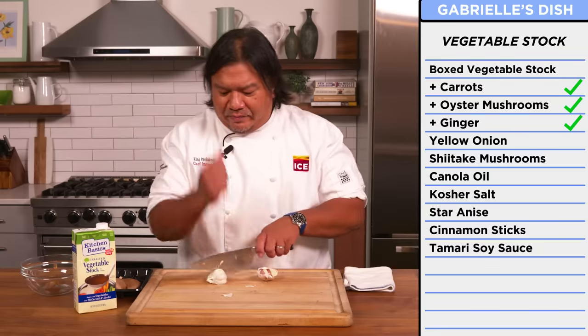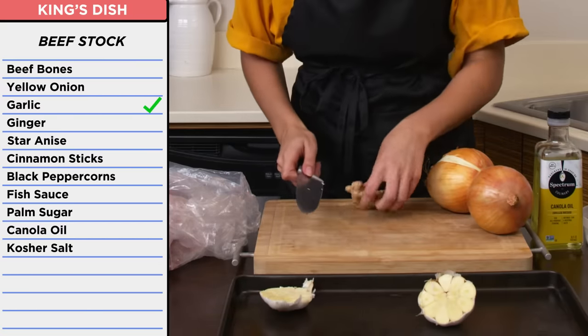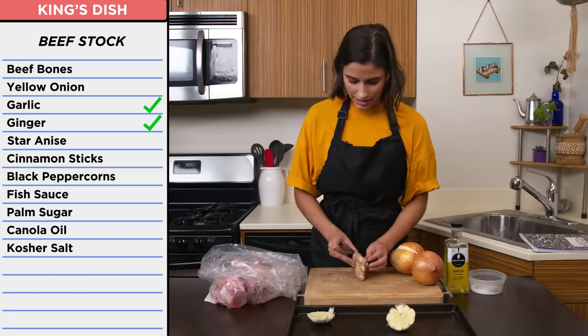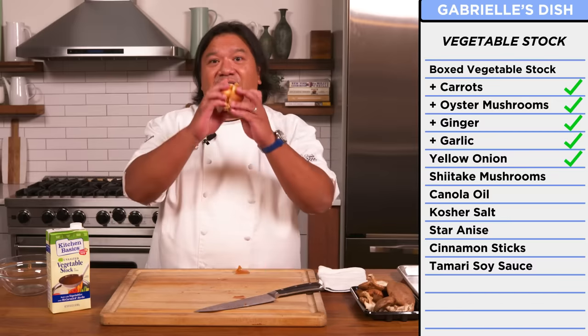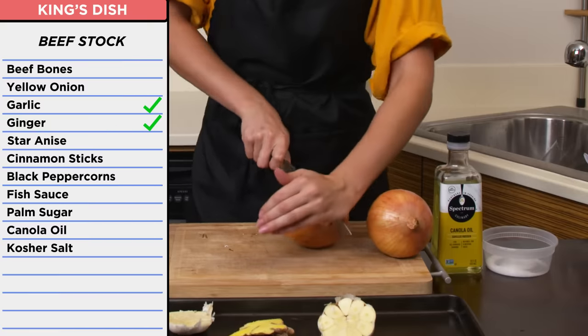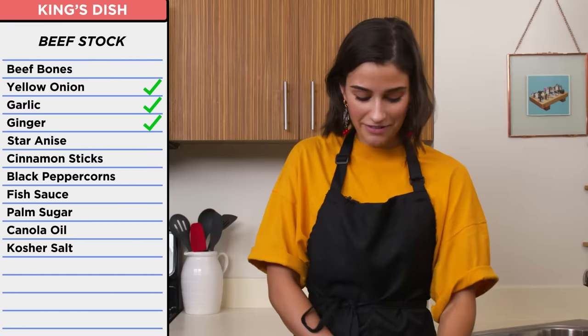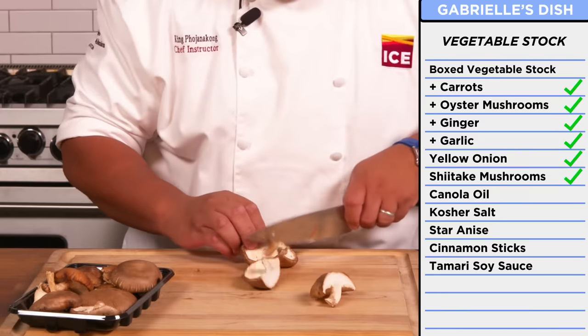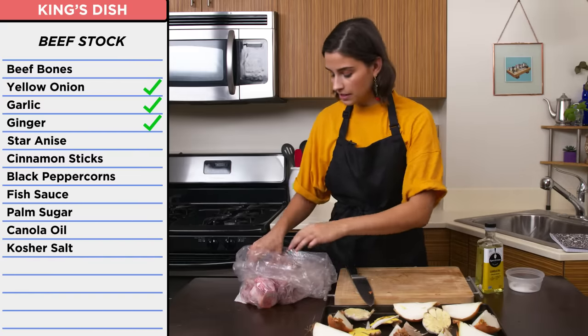I'm going to use these oyster mushrooms — just pull them apart to build up that earthiness, that umami flavor since we're missing the fish sauce. Expose the inside of the ginger. I'm going to add some garlic — it adds a lot of flavor to our stock as well. I'm just going to slice my garlic right through the middle, and then my ginger. You want to expose all the surface area you can. Give it a nice big slice down the middle. I've never seen bigger onions in my life, so thank you Chef King. With the mushrooms, I'm going to leave them a nice size — I'll use half of these shiitakes and keep the other half for later.